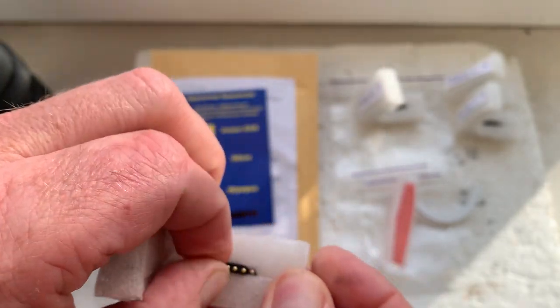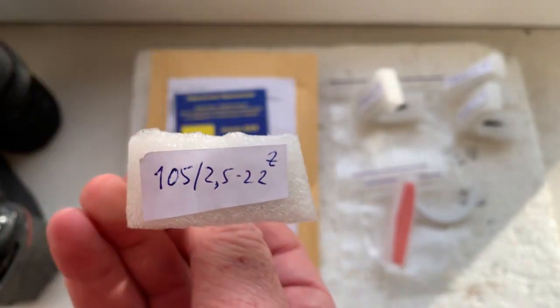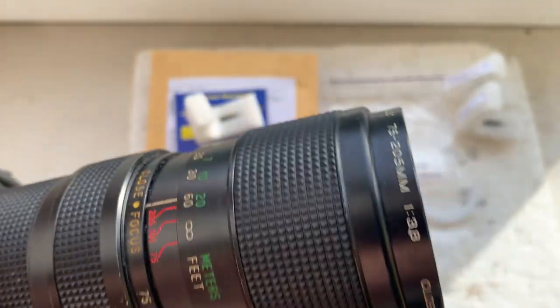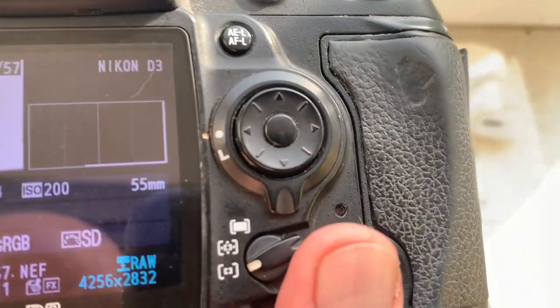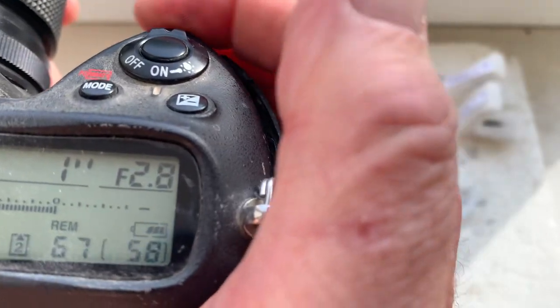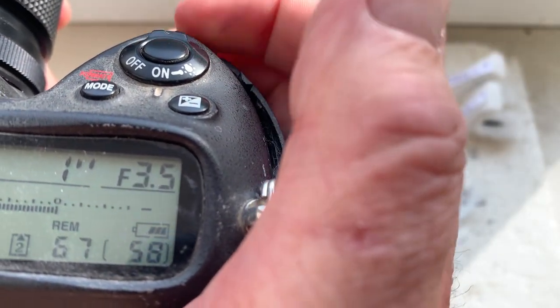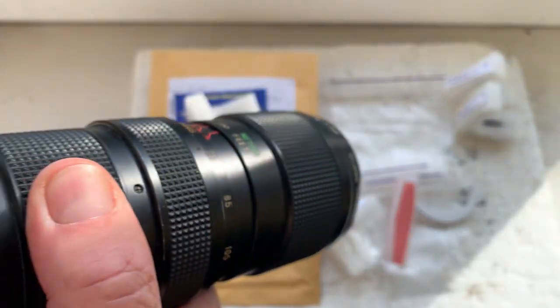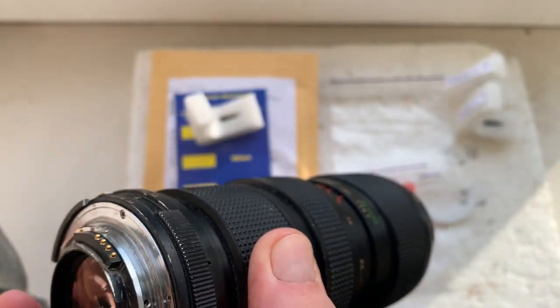Chip number two. This chip is pre-programmed with a focal length of 55mm, aperture range from 2.8 to 32, and focus trap mode is off. For Nikon Z series, focus trap mode is not needed.